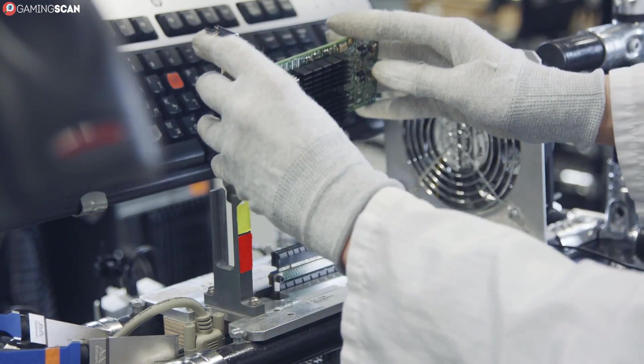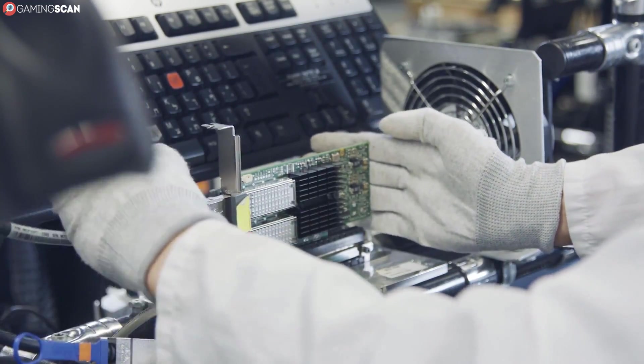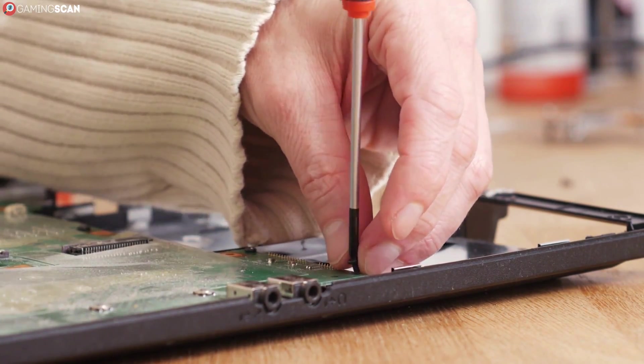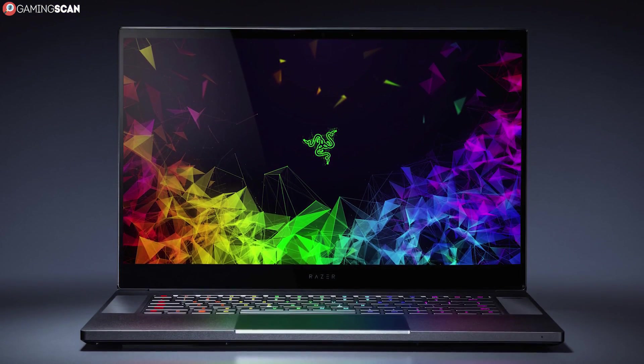So let's start with the most basic question: can you even build your own gaming laptop? The answer, surprisingly, is yes. However, there are obviously some caveats here, otherwise everyone would be doing it.